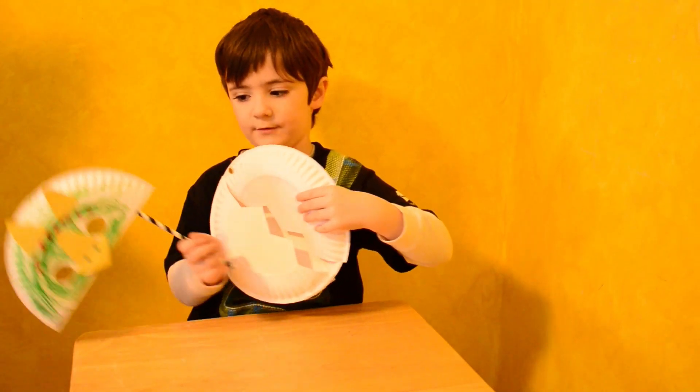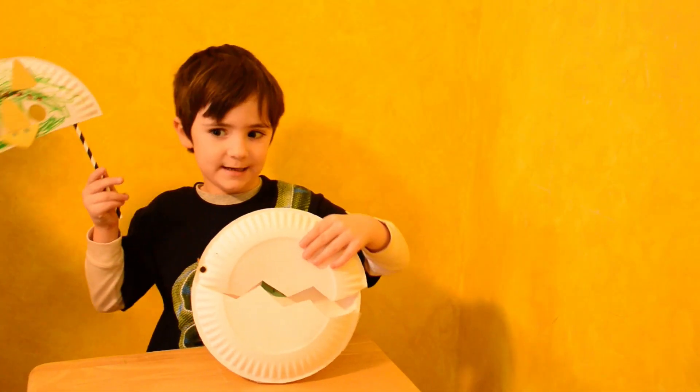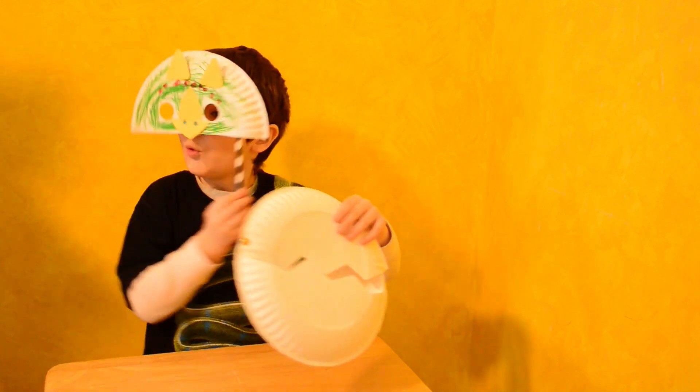Now we have a dino egg and a dino mask. Bye bye, thanks for watching. Rawr!